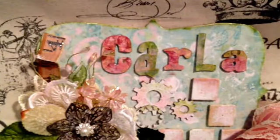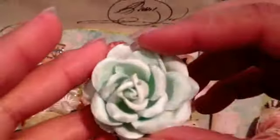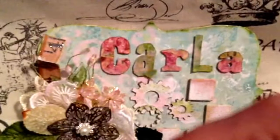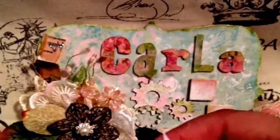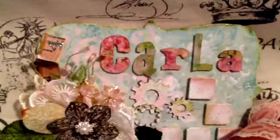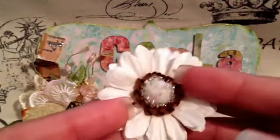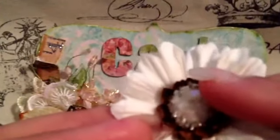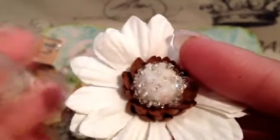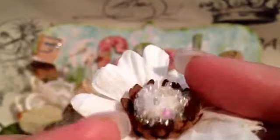And then she put some flowers, and I'm pretty sure these are Wild Orchid Craft. This mint one is pretty big — love that. And then this one — love that color. And then this one — look at the center on this. That's amazing. Look at that. Wow.